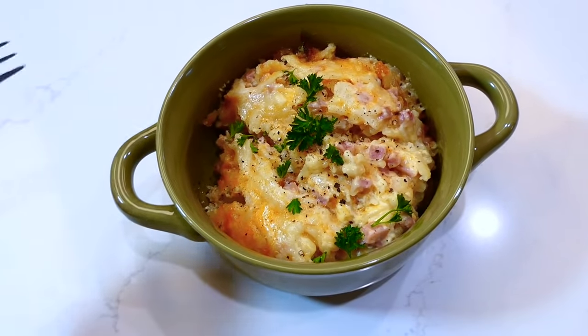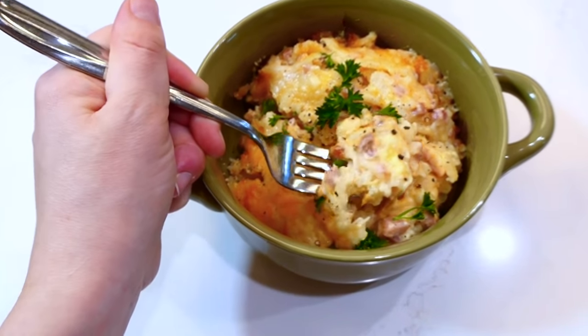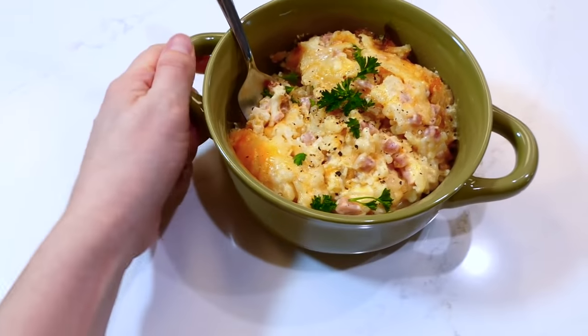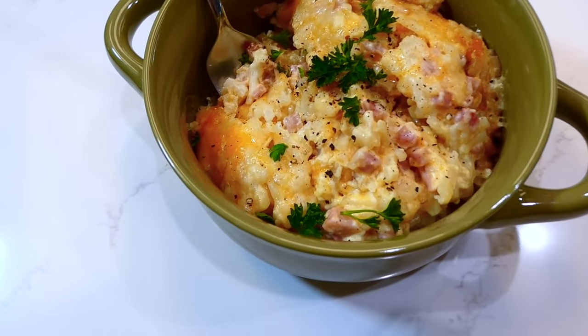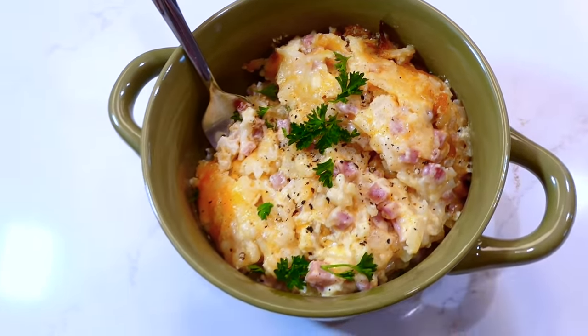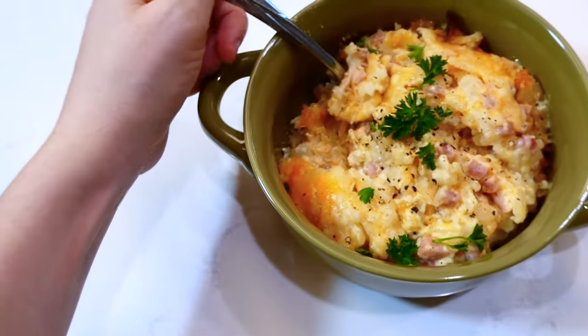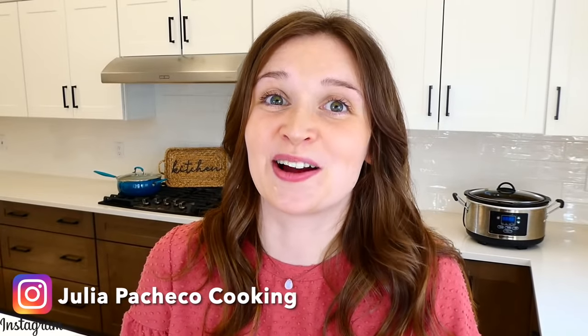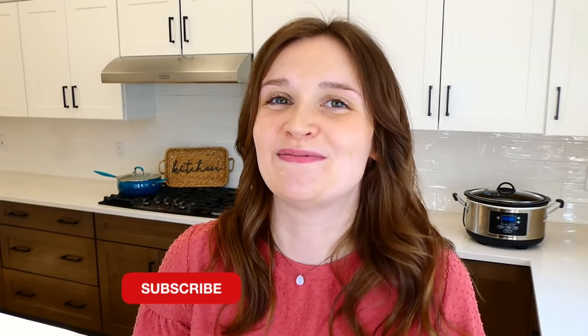Here's what it looks like out of the slow cooker and ready to enjoy. This Cracker Barrel hash brown casserole is spot on — you could bring it to a party and everybody would devour it, or you could just make it for breakfast by itself. I have so many more videos like this on my channel, so make sure you subscribe below so you don't miss any more in the future. See you in the next one!